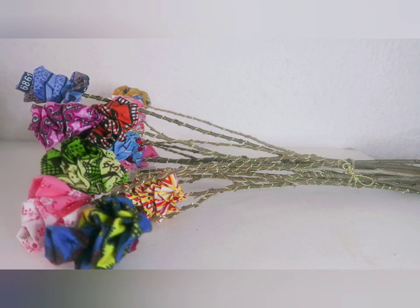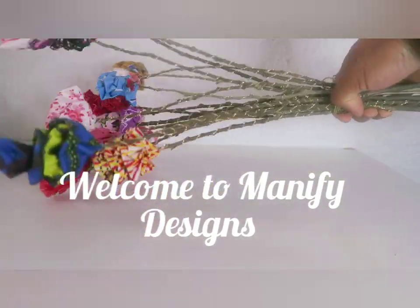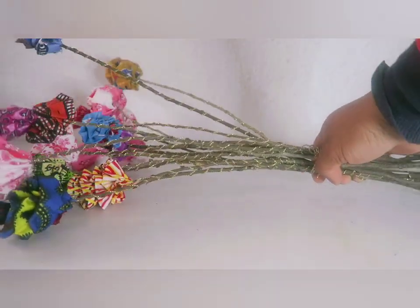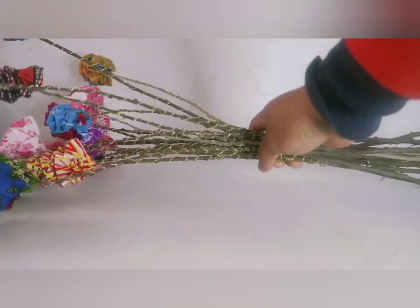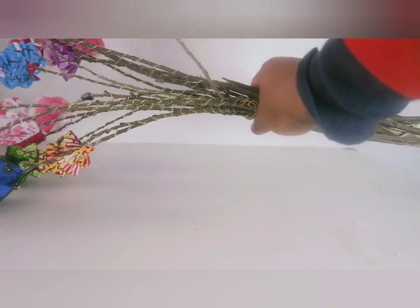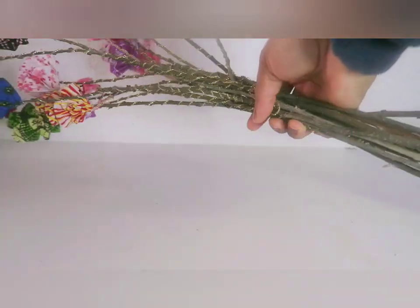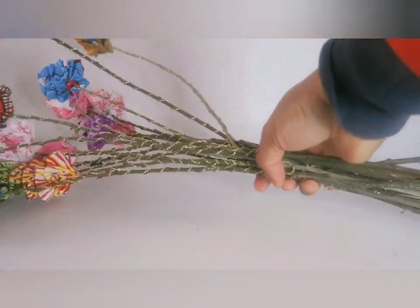Hello my beautiful people, welcome back to my channel! It's Joy from Manifit Designs. Today I'm going to be demonstrating how to make this bunch of fabric flowers. Look at how beautiful they are! I got those stem sticks from the garden, and I just used a beautiful trim to wrap around them, giving it a glittery look as you can see.